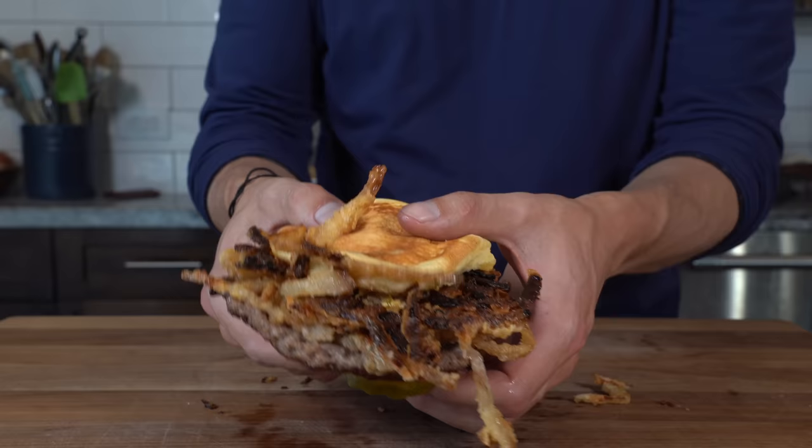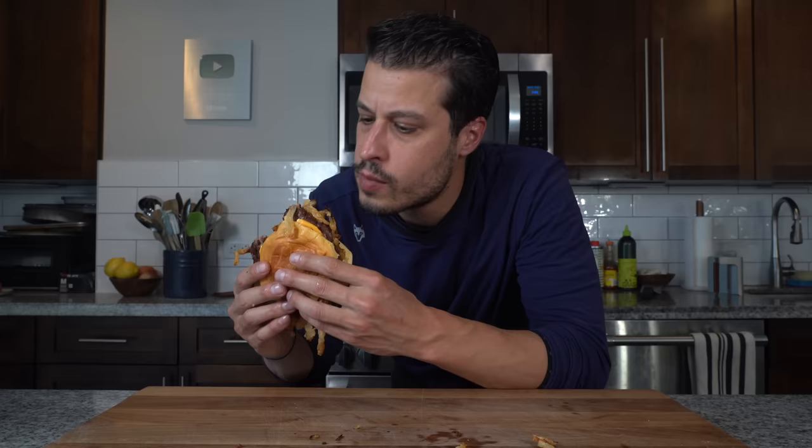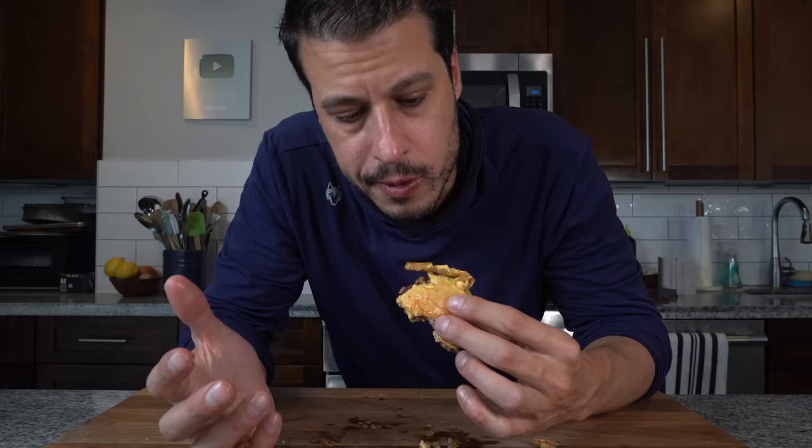If you know me, you know I love texture — and this burger packs the texture and packs the flavor. It has everything an Oklahoma onion burger has, plus crunch. And if that doesn't sell you, I don't know what will. That might be my most favorite burger I've ever had. Recipe is going to be down in the description. That's all I have today — I'll see you next time. Until then, take care of yourself. Go feed yourself.